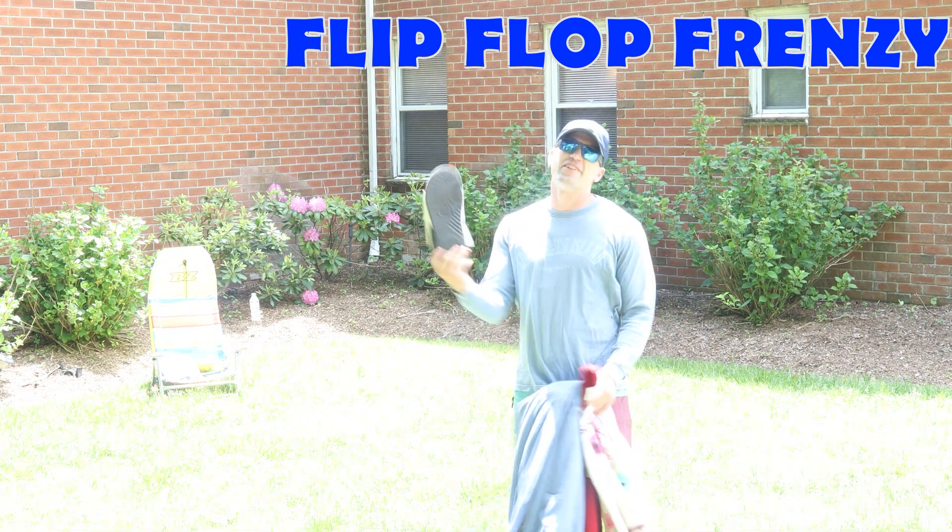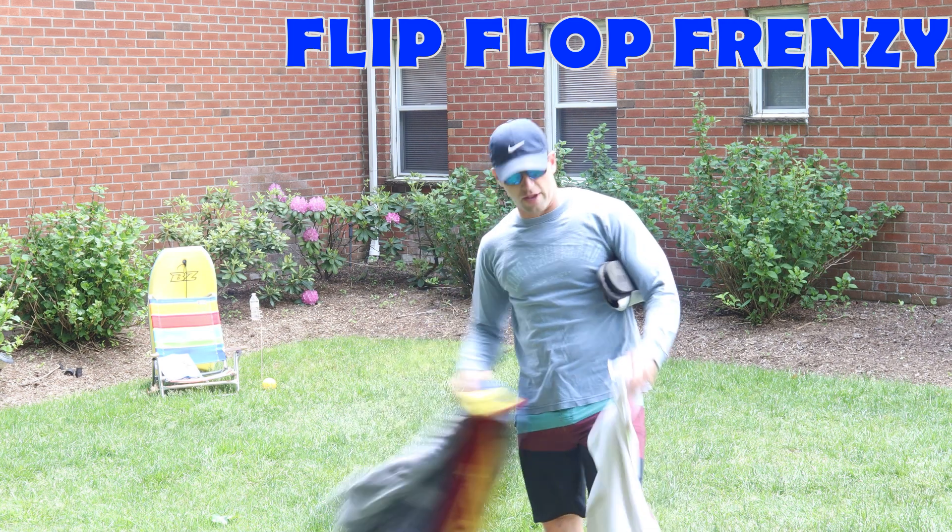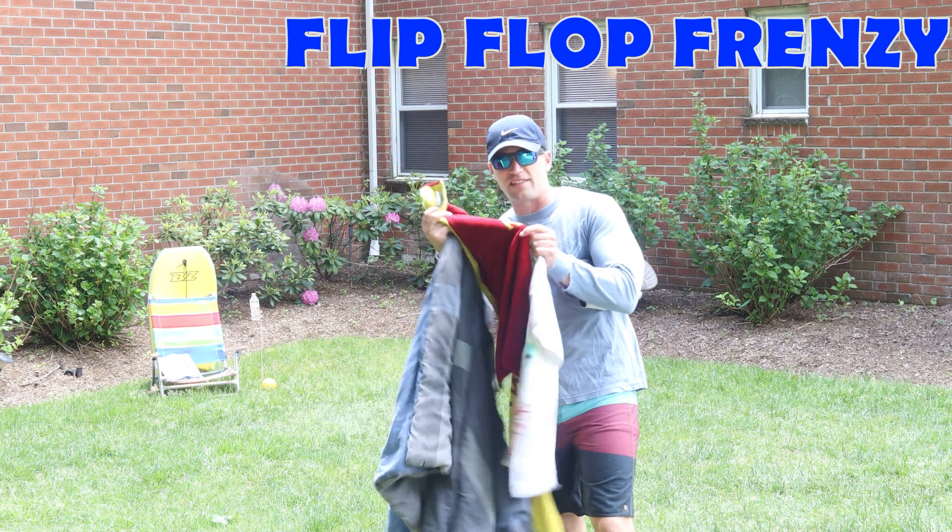Oh, and of course, your flip-flops. To set up, put your blanket flat on the ground, put the towel flat on the blanket, and the mini towel flat inside of the blanket.